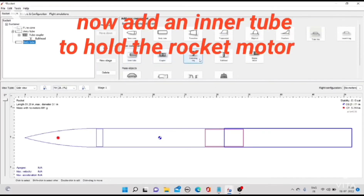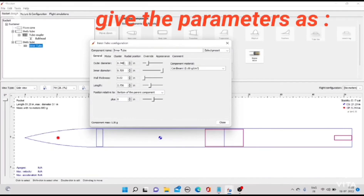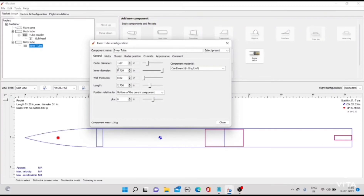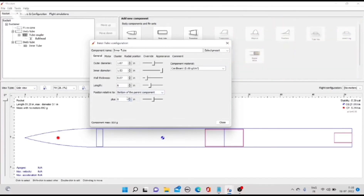Now add an inner tube to hold the motor. Give the parameters as: outer diameter 1.67 inch, inner diameter 1.53 inch, thickness 0.07 inch, length 6 inch.